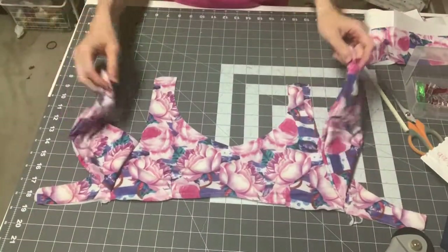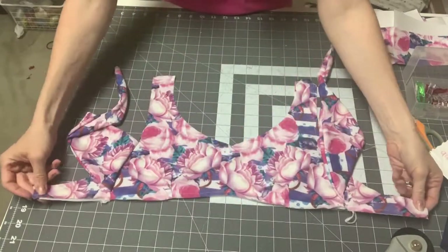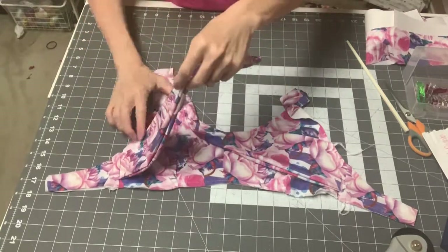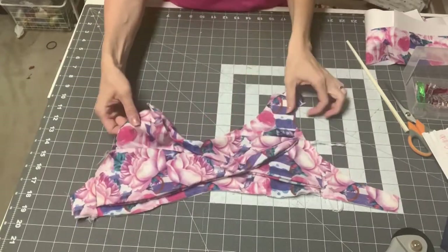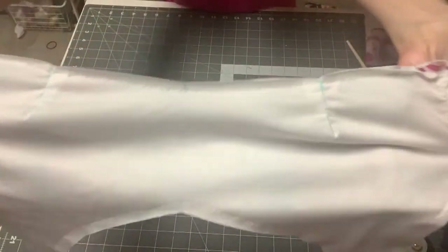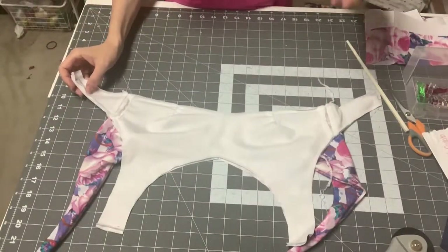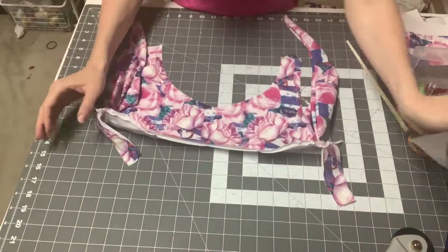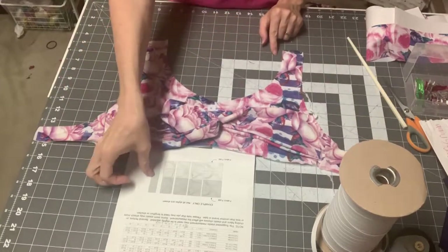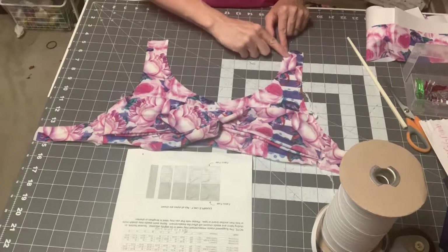You should have everything basted now. If you did the deep V cup you have two pieces; if your back was connected it's in one piece. The only part of the overlay you caught is this lower part of the arm side — I basted all the bottom and edges with the lining facing up. This is one of the most important steps in sewing swim — it makes applying elastic that much easier.